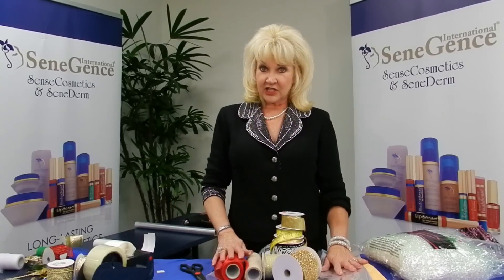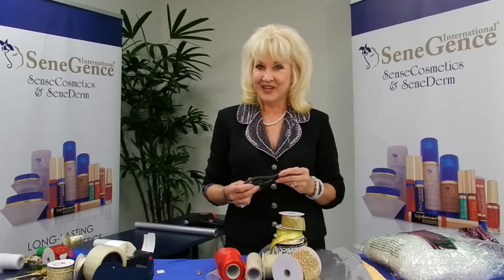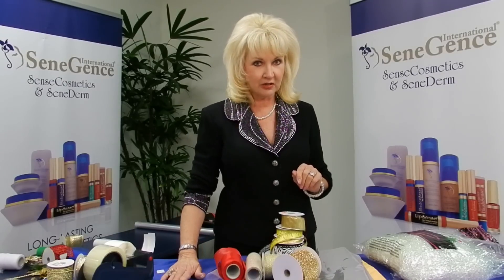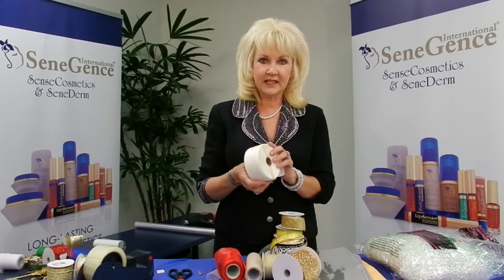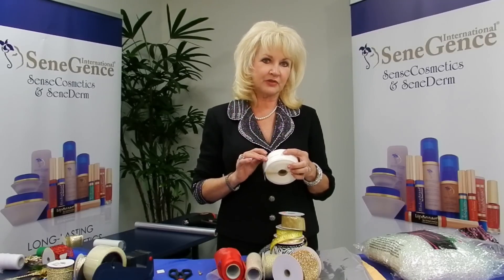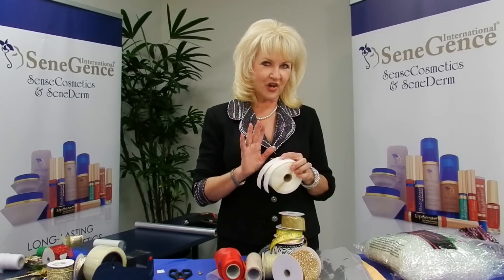Then for your packaging needs, you need a good pair of scissors. Good luck finding a good pair of scissors — I go through them like a lot of people go through pantyhose. I'm also going to be using something called a sticky-do, which is a double-sided spongy sticky tape. Anything you want to attach to your packages, sticky-dos are wonderful.